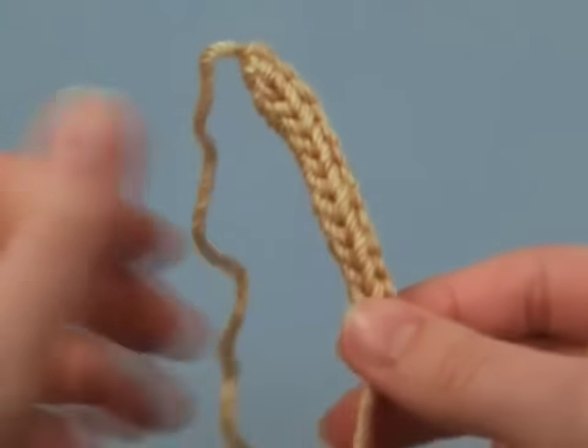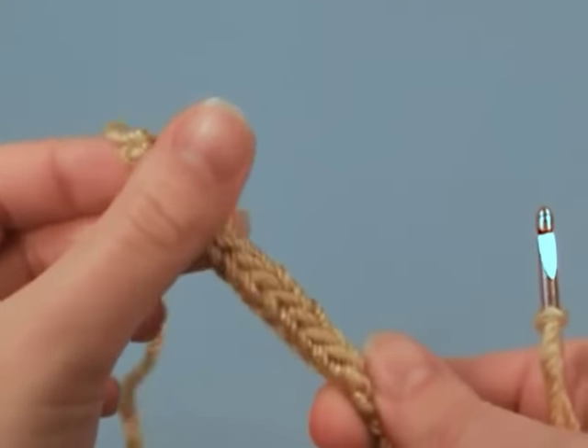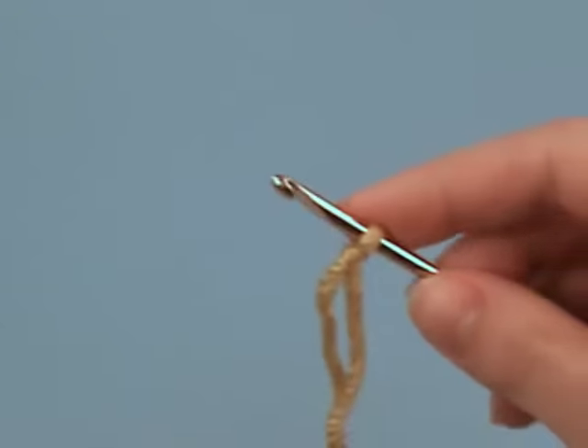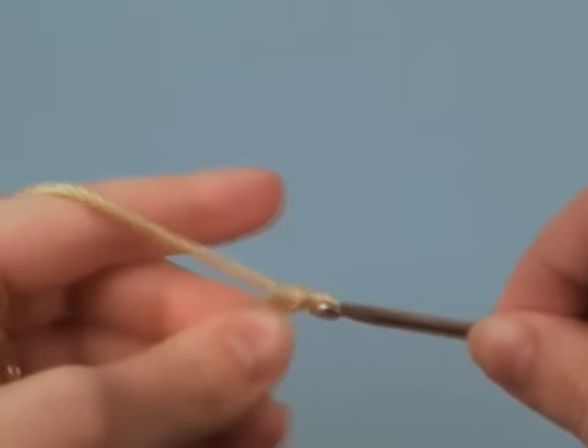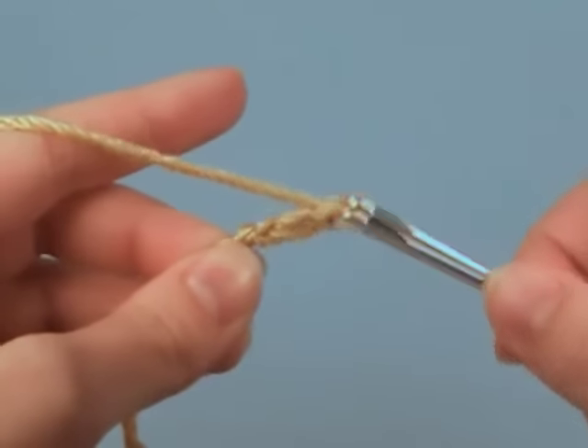We'll start off by forming a base for the three chains that will make up the I-cord. So we'll chain three: one, two, three.